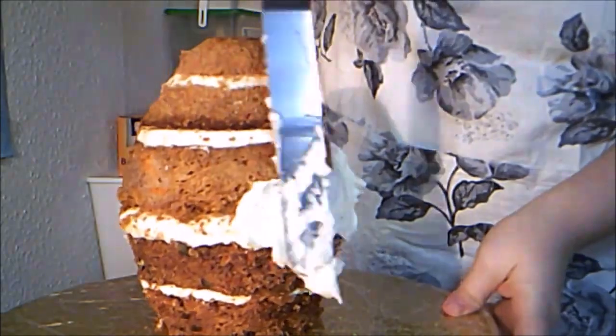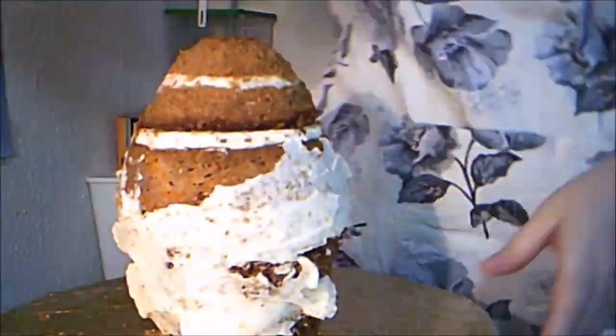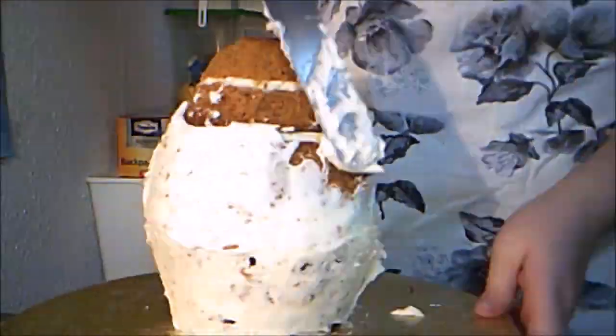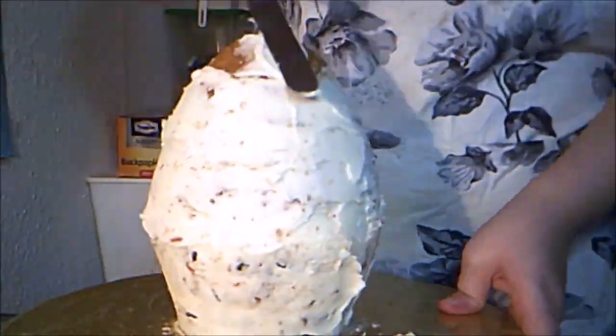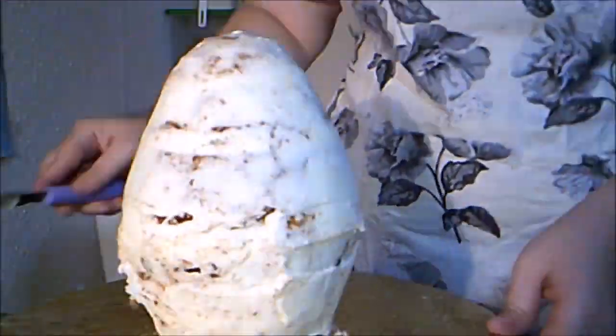Then I crumb coat the cake in cream cheese frosting. Then I add the frosting, smoothing it with a small offset spatula, and chill it in the fridge for half an hour to allow the frosting to set up.